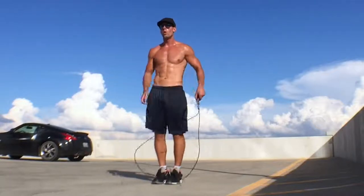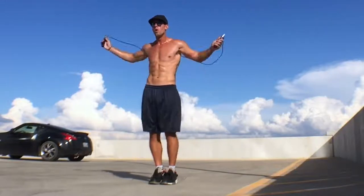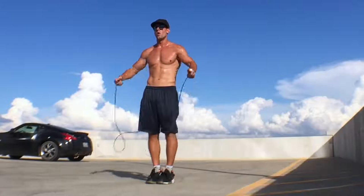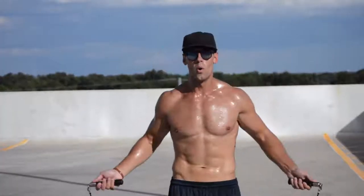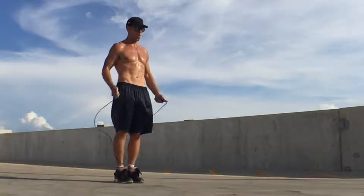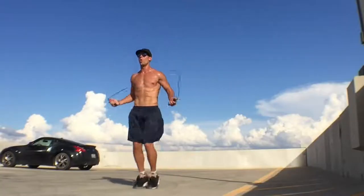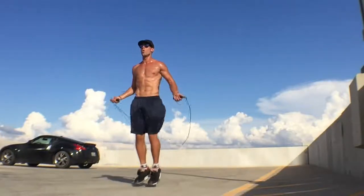Now let's incorporate the rope. All I want you to do is practice swinging through one time and then stopping. Put the rope behind your back, swing it once underneath your legs, count one, and stop. Reset and do that again. Now move up to two times: keep the rope steady and go one, two — and then stopping. Give yourself a little bit of time to get this down. Then move up to three: one, two, three, and stop.